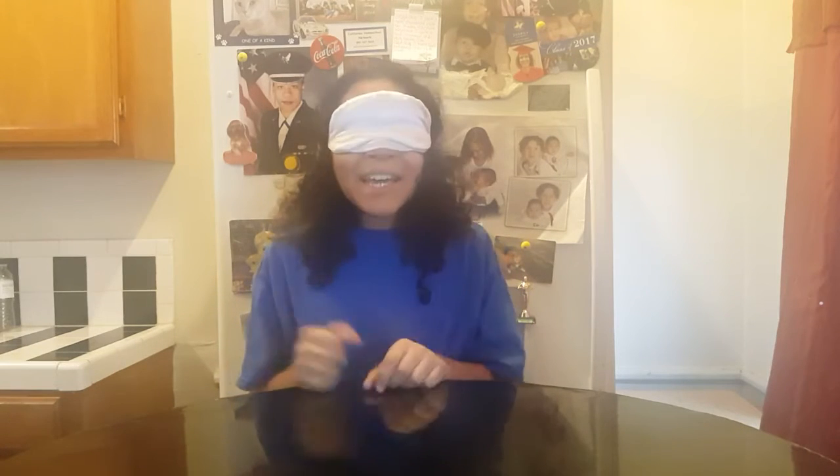Hey guys, it's Isaiah here. No mom, no Joshua. Today I'm going to be making a blindfolded peppermint and strawberry smoothie.